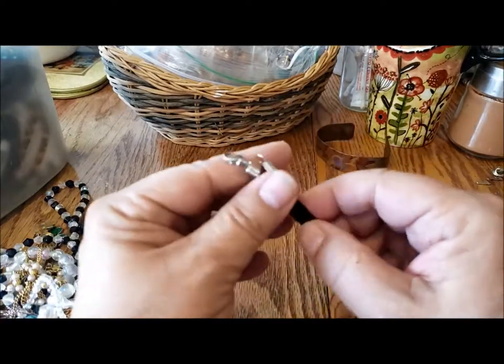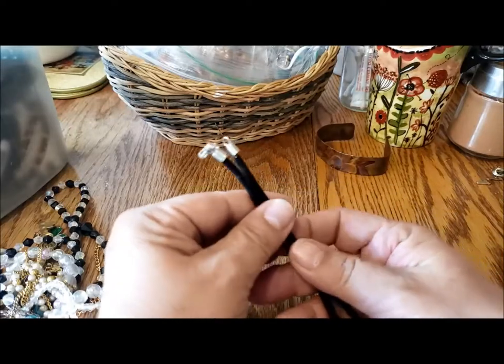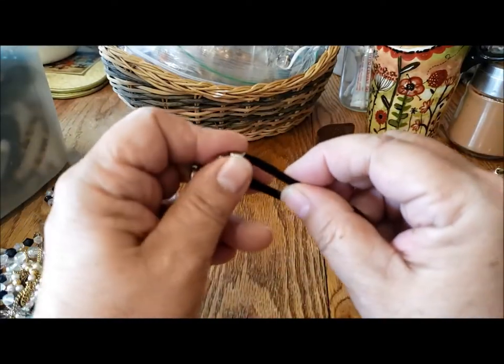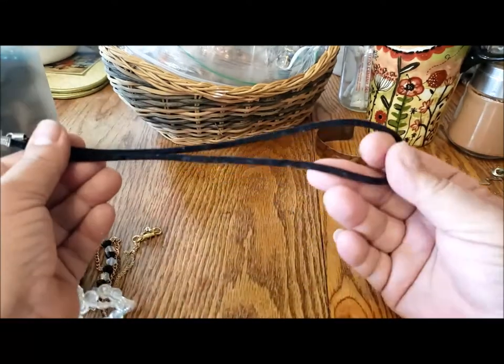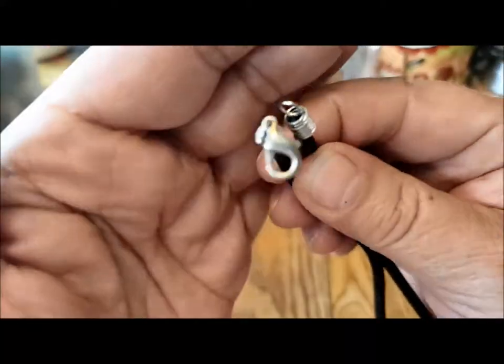Here's a black suede cord with absolutely nothing on it. I'll put this with my kids' jewelry supplies because they could easily string pony beads or beads with large holes to make a necklace — there's a clasp and a ring already on it.